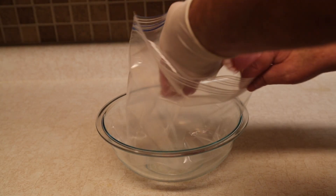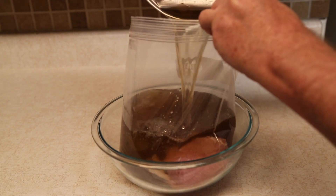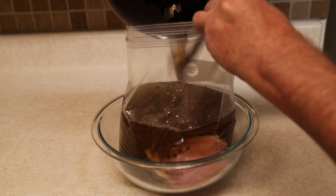The pork loin and the brine are going in a one-gallon ziplock bag. You want to brine this for at least eight hours, no less. 12, 14, 24 hours would be even better.